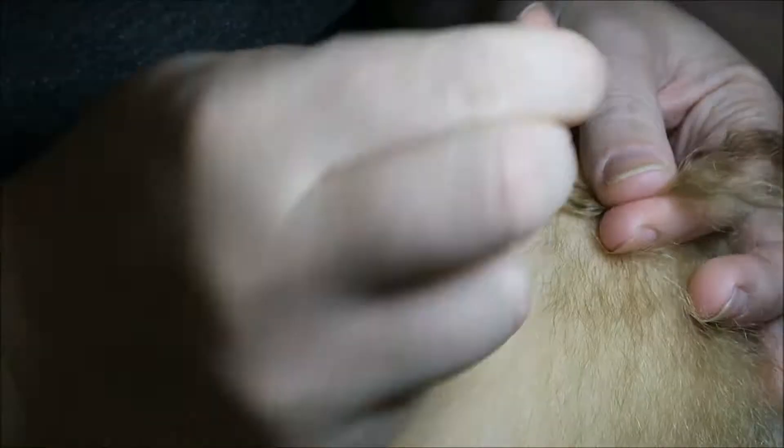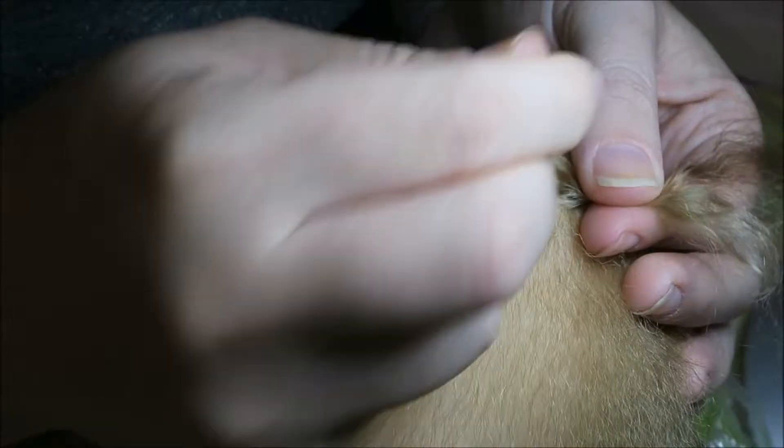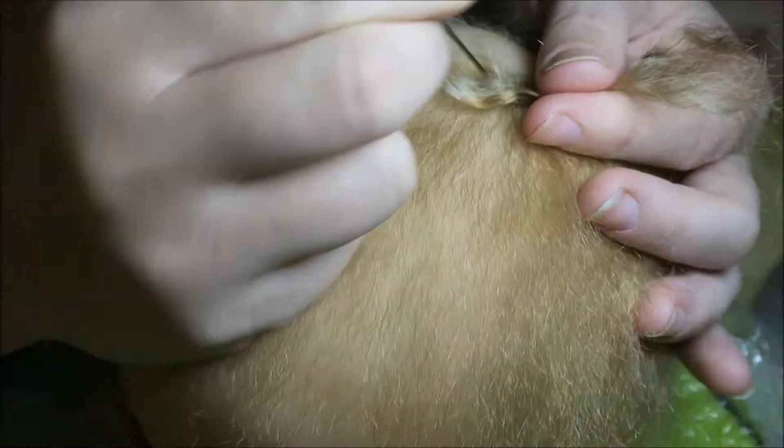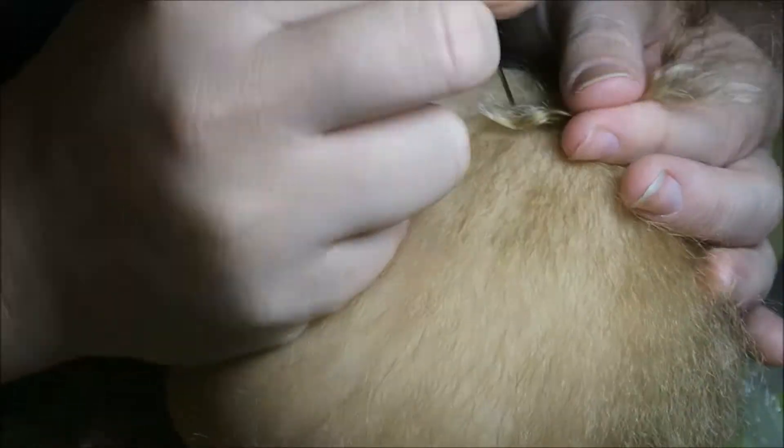What you can see me doing right now is just filling in the top of her head with that same combo we were looking at in the last video — the Silk Effects Dark Blonde and the Silk Effects Auburn. I'm just doing what I was doing last time in this clip, but obviously in a different spot.